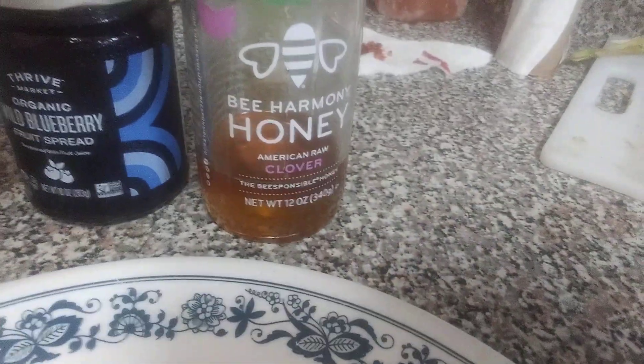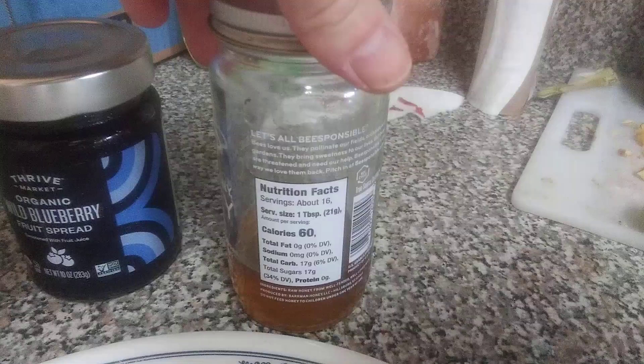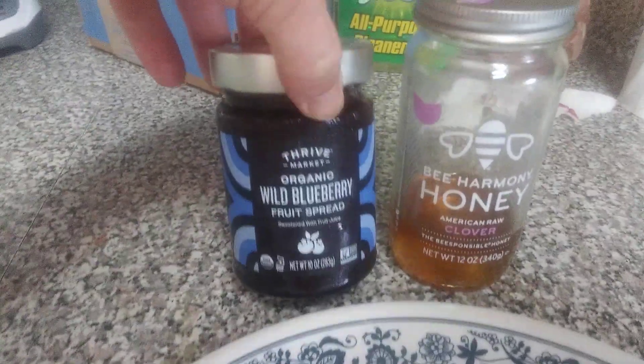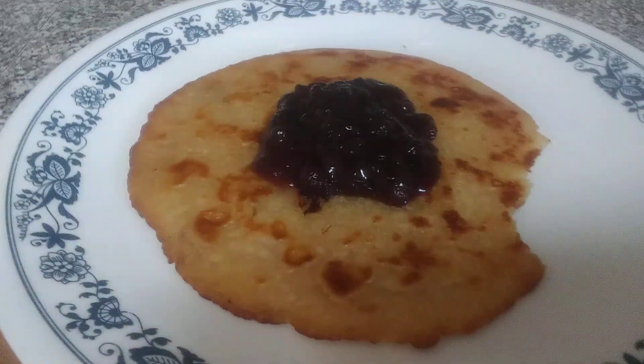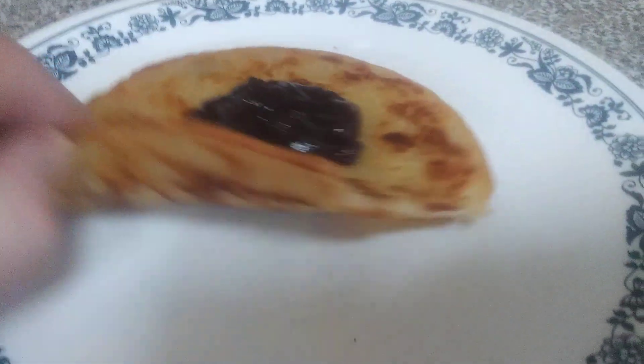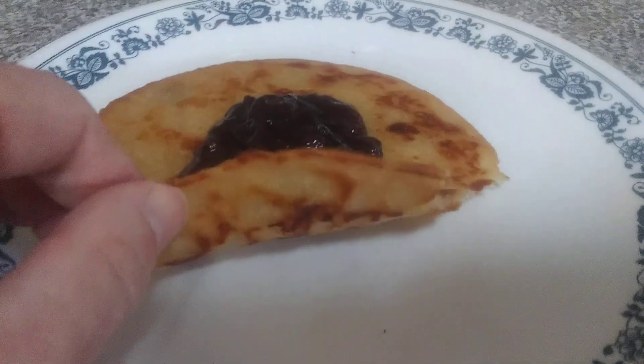This is a bee-responsible honey — safe beekeeping and all that kind of stuff. It's just regular clover honey. This is an organic wild blueberry. Just put it in a pan with some oil. I did it thin this time, but you can do it thick if you want.